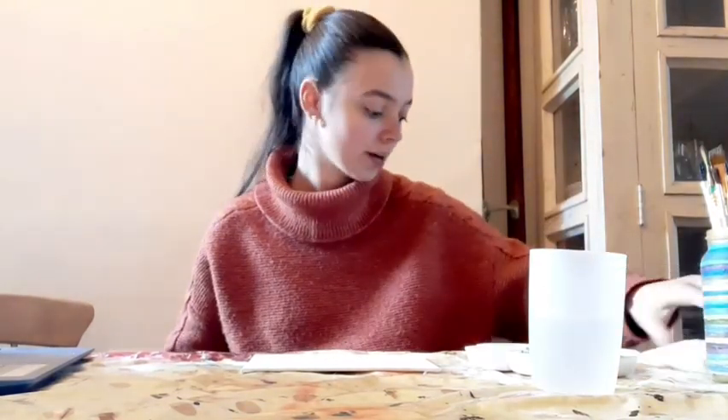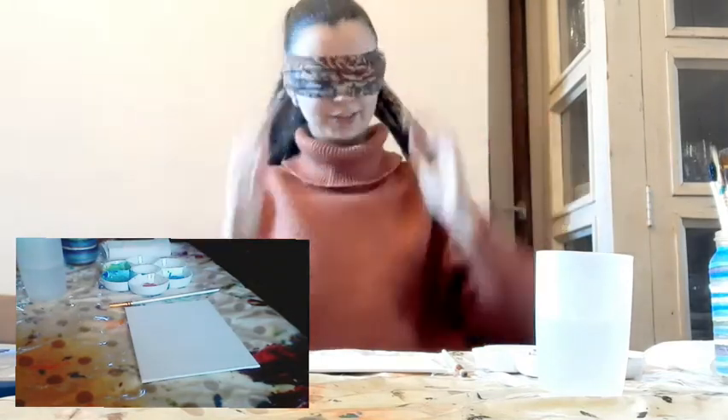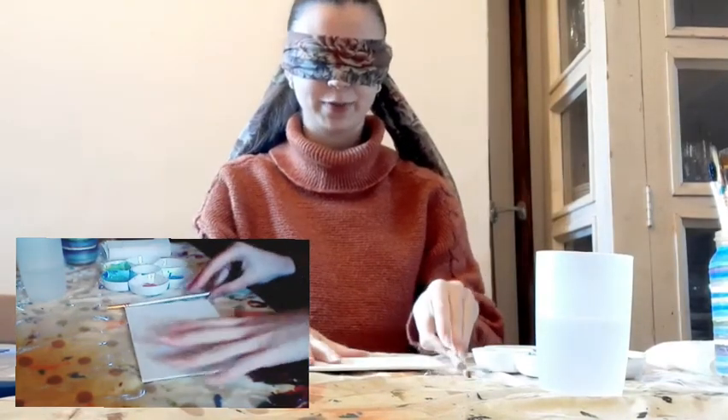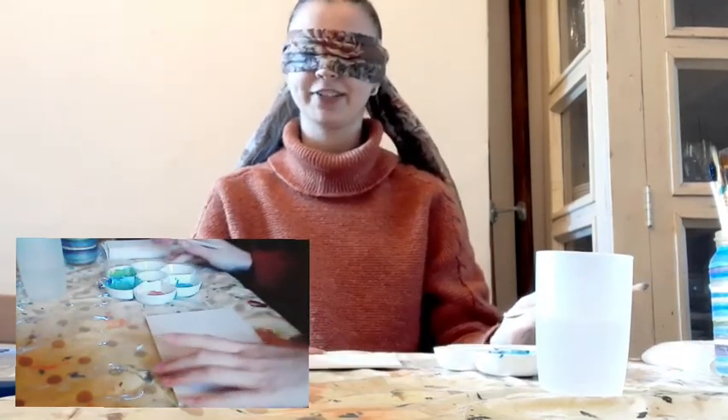I have my colors all set out in my tray and we are ready to go. I have my water, my brushes, my kitchen towel. Obviously blindfolded, I'm not going to be able to see the colors. Let me pick a brush and get this tutorial started, then blindfold myself. Okay, this is so strange. Where's my paintbrush? Got it. Here's my paint. Okay, come on Bob, let's go.